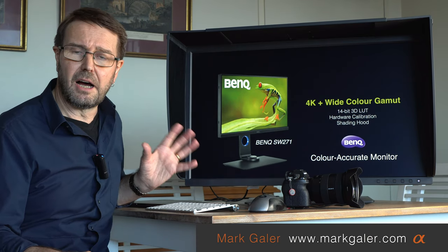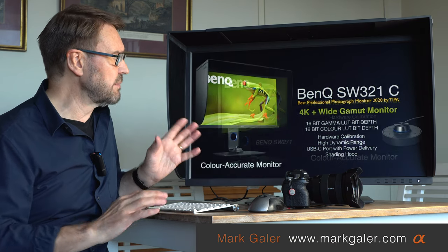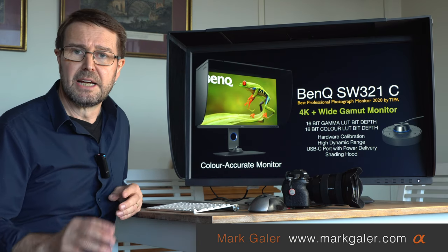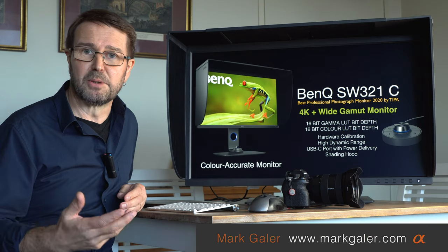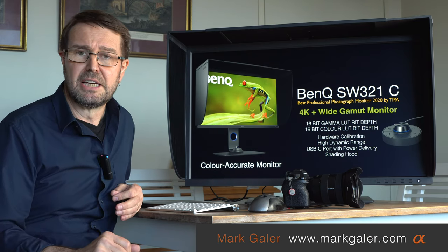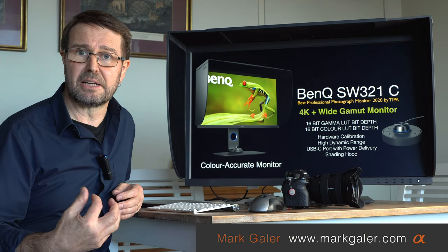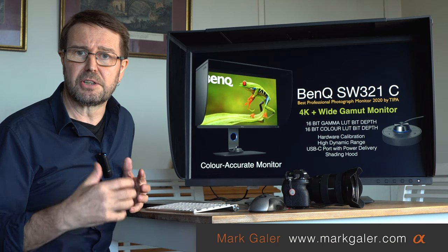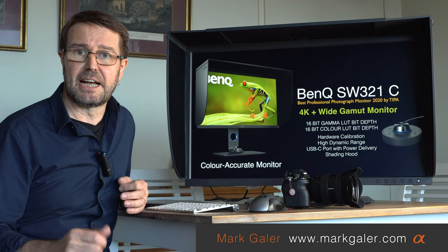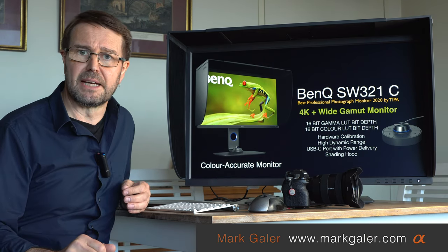This is a higher bit depth monitor. The SW271 was 14-bit, but the new 32-inch monitor is a 16-bit monitor. Most people editing on standard grade monitors are using 8-bit monitors. If you can imagine trying to edit a JPEG aggressively as a raw shooter and seeing smooth transitions of tone or color break apart — that is exactly what's going to happen with a low bit depth monitor when you try to calibrate it.